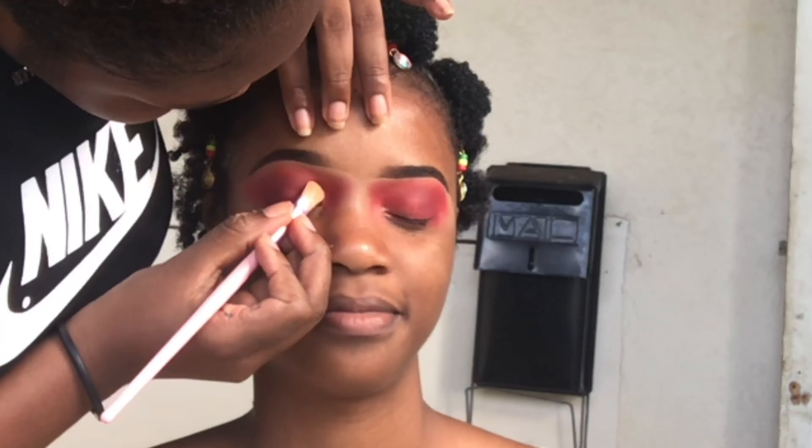Then I'm going in with another fluffy blending brush, but this time I'm going in with some gold eyeshadow. Because the lighting changed you can't really see that it's gold, but it is gold, and I'm going to tap this all over the concealer that I put down on the lid.